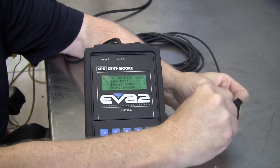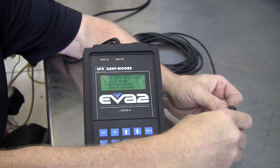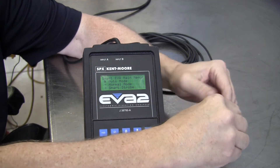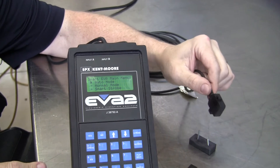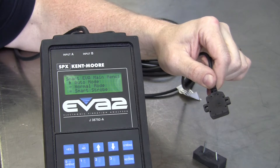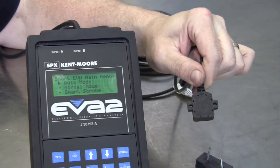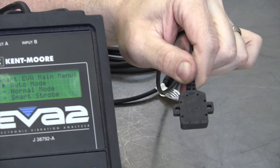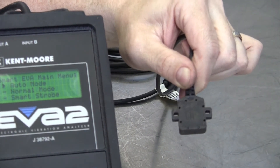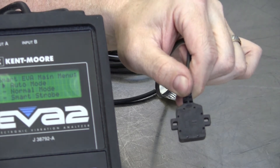Let me take that magnet off — just a couple of nuts here. The sensor needs to be calibrated every time you get a new sensor, or anytime you use it with a different EVA. The EVA has two different input ports: input A and input B. You can see the word 'UP' on this sensor — that word needs to be facing up when we balance propeller shafts, or drive shafts as some people call them.